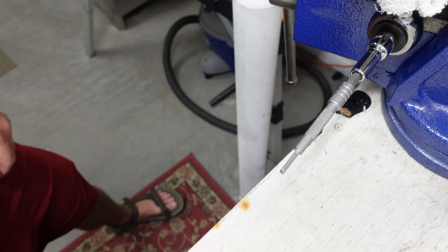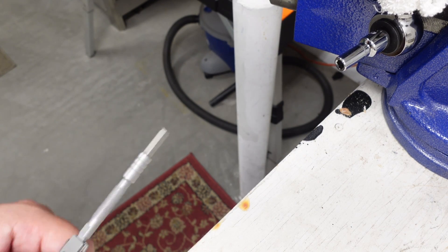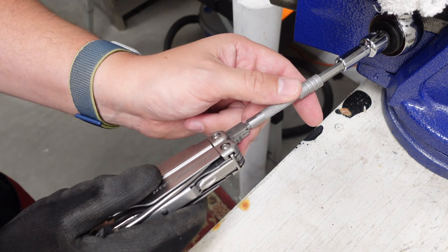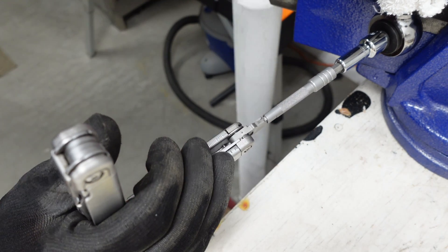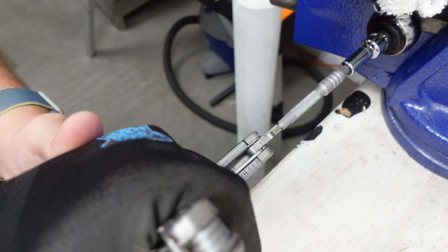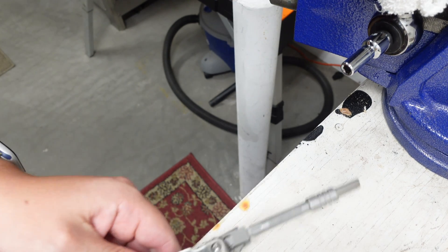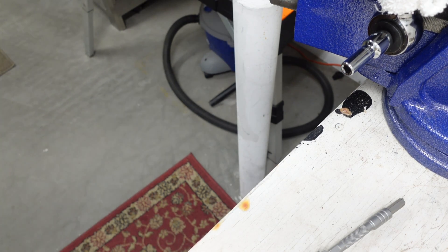I'm going to increase the torque. Now we have 180 inch-pounds — really starting to get up there. This will be the last attempt on the Leatherman Surge before we clamp the actual Wave in the vice. The tool is really flexing, so that's it for the baseline testing.